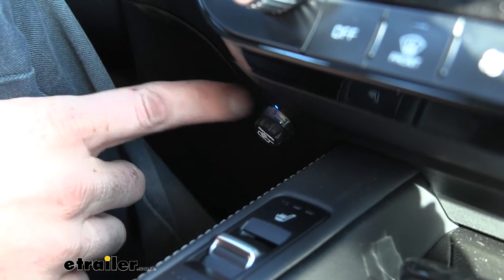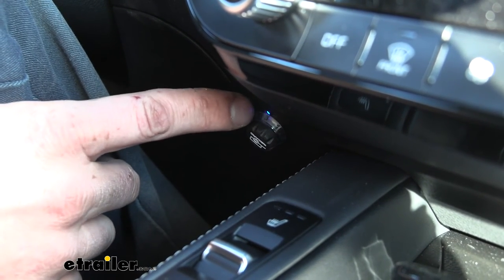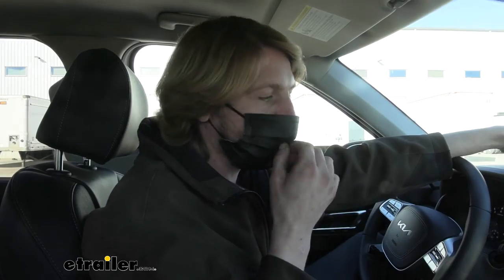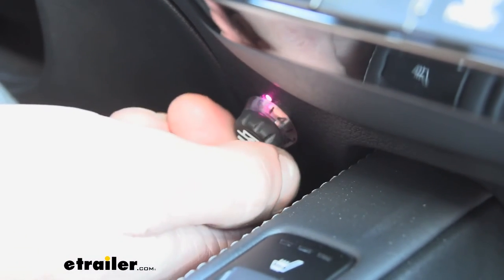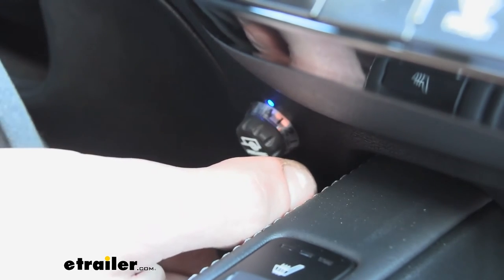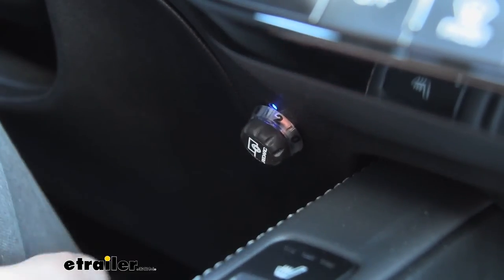It only took about another minute to a minute and a half of driving — maybe four or five more start-stop sequences — to reach the fully calibrated state. We can see it's now solid blue. With it fully calibrated, I've turned the knob all the way up to 10 to max it out and hit the brakes. Our test box simulating a trailer is right behind us — you can hear the current from the brake controller applying to the test box. Turn it down and it sends less power, and the color of the indicator changes with it. You can hear the box get louder as we put more power to it.